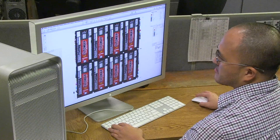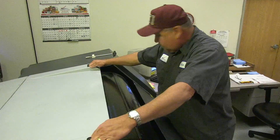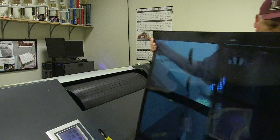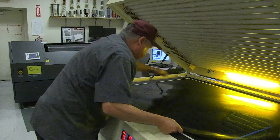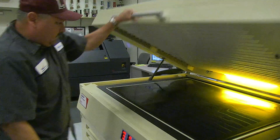The printing process begins with the artwork, which is optimized for flexo printing. The next step in the process is to manufacture a flexible printing plate. This process involves exposing a photopolymer plate to UV light, which will build up the image areas. When completed, the image to be printed will be raised above the base level of the plate.